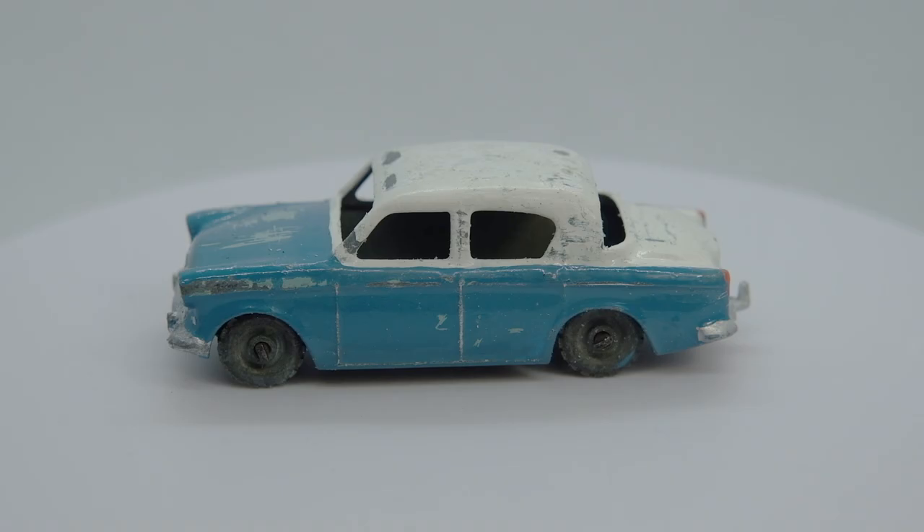A new Minx launched in 1967 but fizzled out of production in 1970.